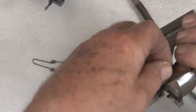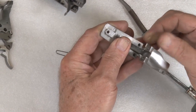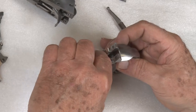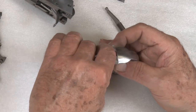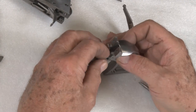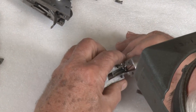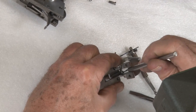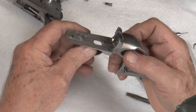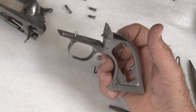Generally, an easy way to do that — if the pin falls out, which it generally does — put it back in with just a little bit sticking out. Now take this spring and put it back in there. Sometimes it's a little hard to manipulate, especially with big fingers. So basically that's all we have to do with the back strap and trigger guard assembly.